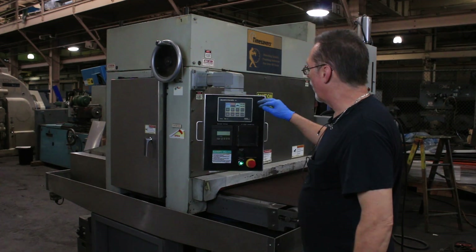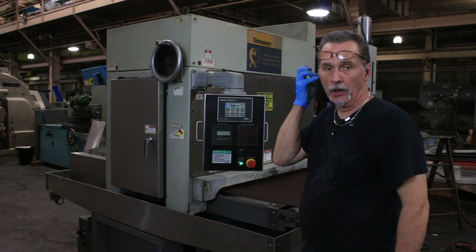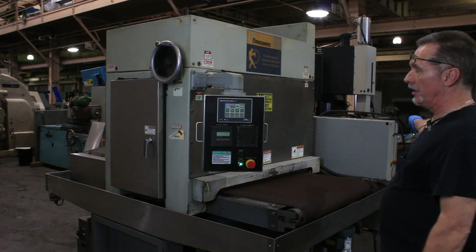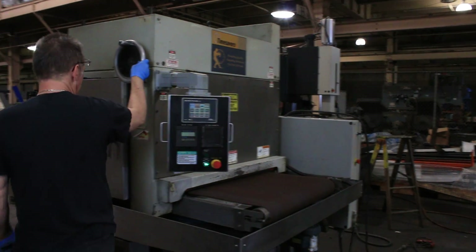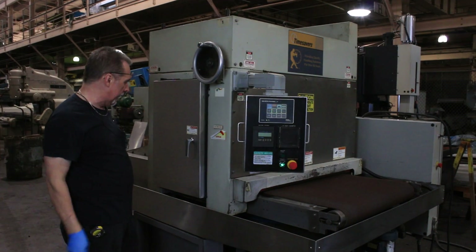You can also program increase or decrease your speed from this panel. I just shut it off so you can hear me. In addition to doing it over there, you can adjust the height of the entire assembly with this wheel here — 25 thousandths per revolution of the handle.